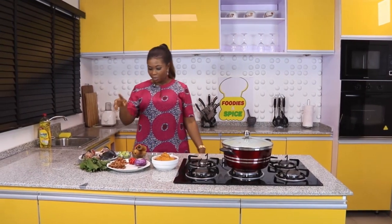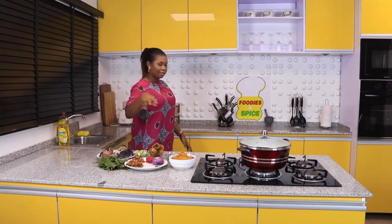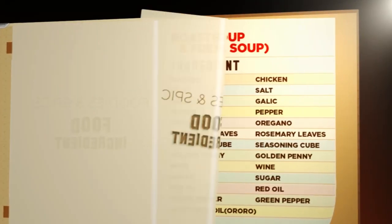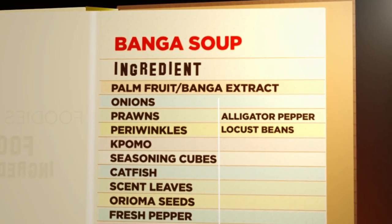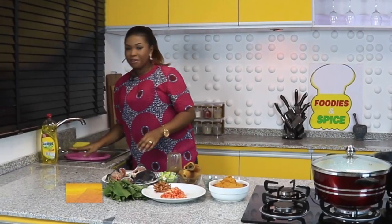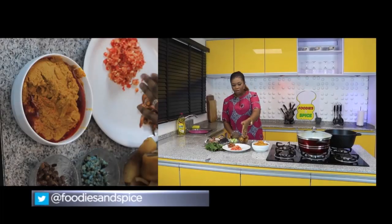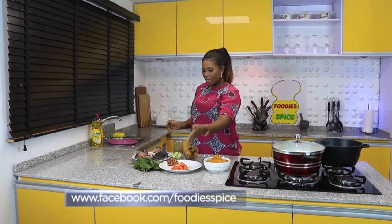First things first — I'll start by blending all the blendables. I'll blend the crayfish and all the dry ingredients, then I'll blend onion and pepper. Welcome back, foodaholics. I've already blended all the dry ingredients — the crayfish, oreoma seed, alligator pepper spice are all inside here. I've also blended the red pepper — that's the fresh pepper, scotch bonnet — and the onion.